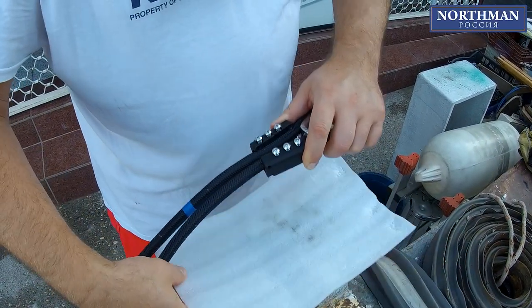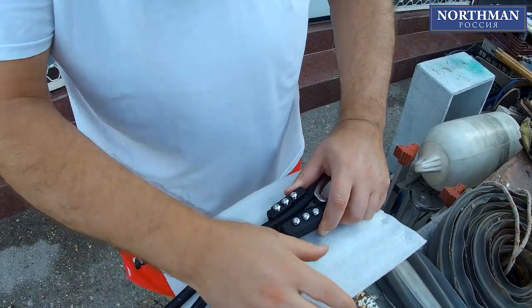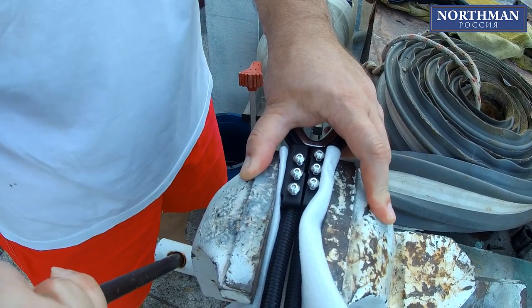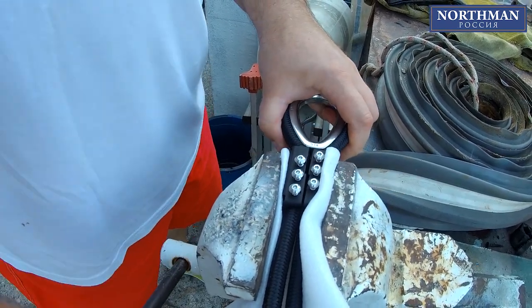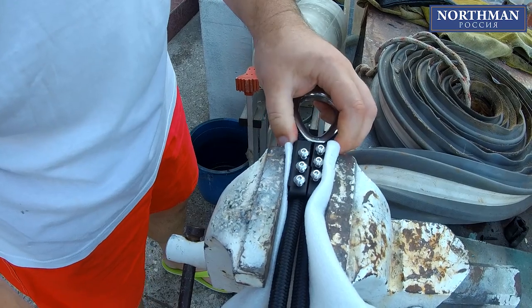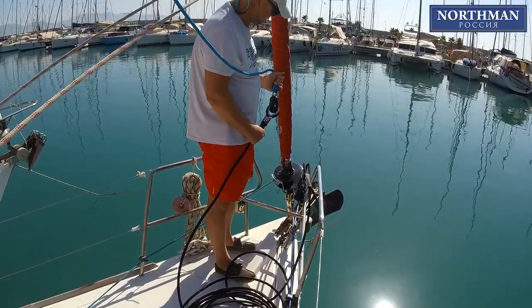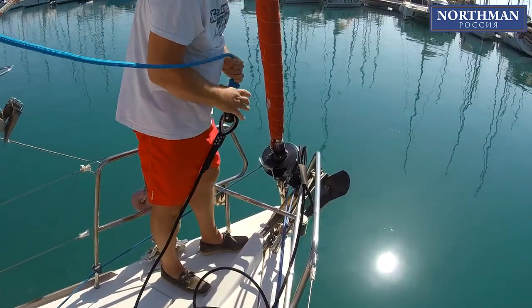Sometimes it's quite tricky to align the parts of the clamp properly — you might need several attempts or different positioning. If you are sure of the required soft stay length, you can of course order this work to be done, and we will do it along with the splicing of the continuous line.